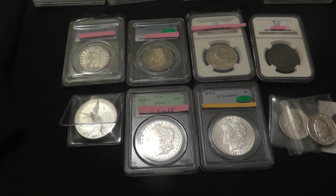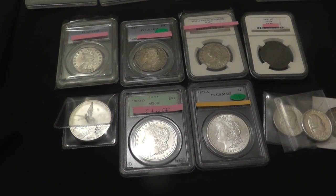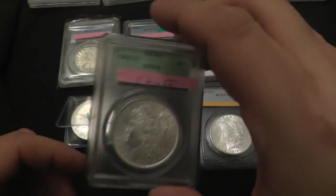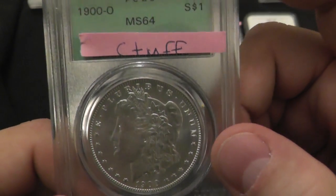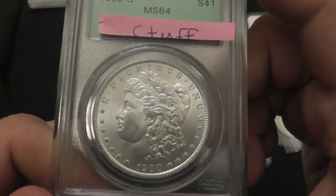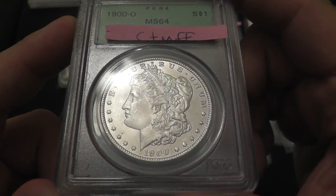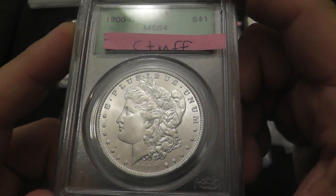Really the only thing worth sending in for grading is the Carson City's and the GSAs. So the first thing I'm going to send in is a 1900 New Orleans Mint MS64 Morgan. This has the old green PCGS label. They encourage you to send this stuff in to get regraded because it usually grades higher. This is a beautiful coin. In 64, it's only a $79 coin, so it's actually a pretty good starter piece for somebody.